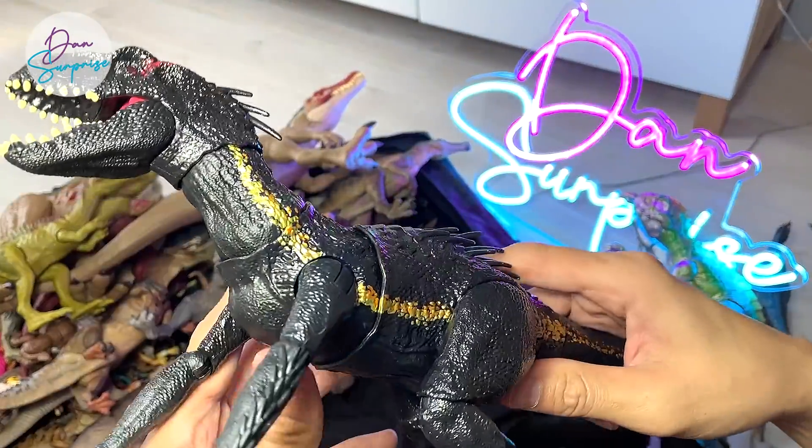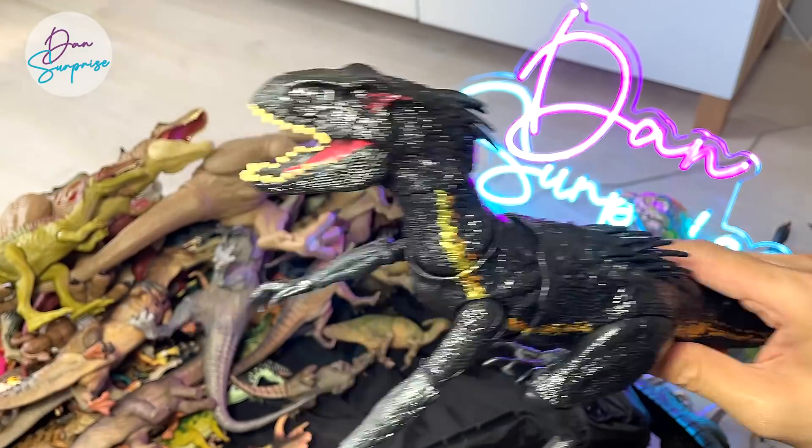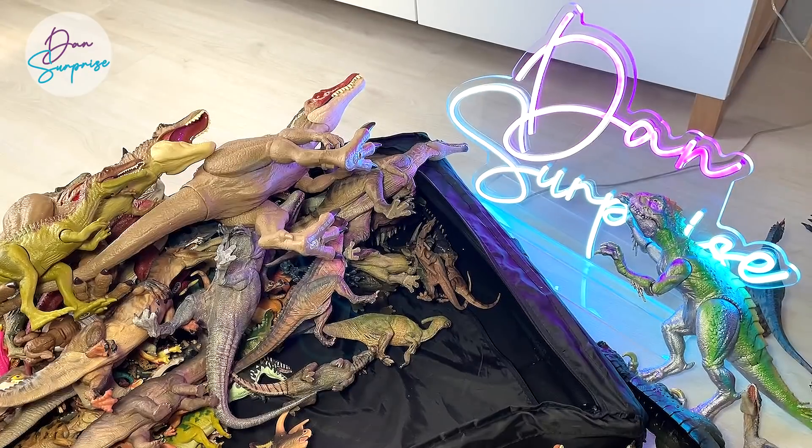This is an Indoraptor. Should we do an Indoraptor and Scorpius Rex collection video? I think many of you guys will want me to do it — let me know down below.